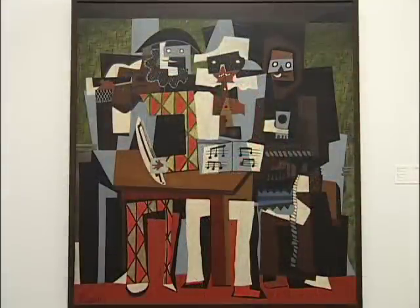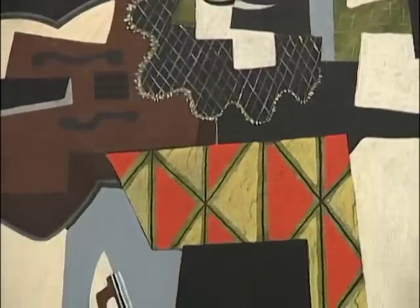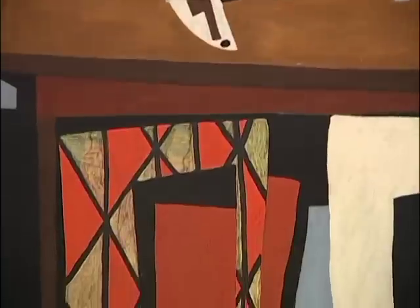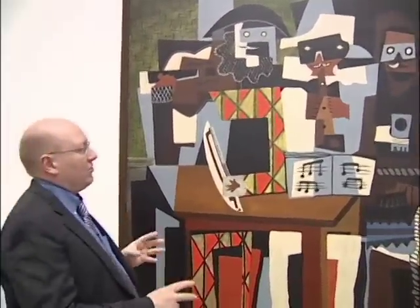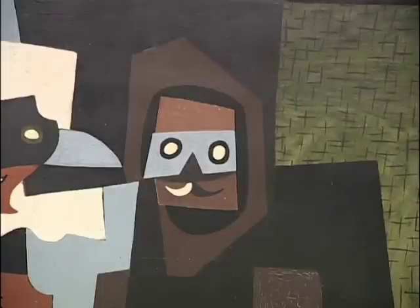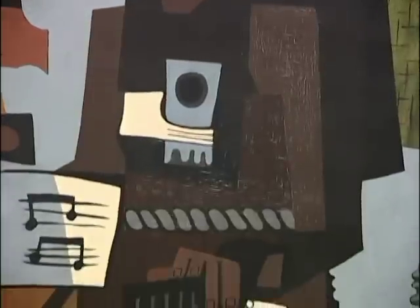This is actually a Cubist concert with three players. This has been interpreted as Picasso — you have the red and gold of the Spanish flag — and he's a Harlequin figure; Picasso many times portrays himself as Harlequin. Then you have Apollinaire, the white figure, playing a recorder or clarinet with the music on his lap. Finally, on the far side, is a figure interpreted as Max Jacob, the French Jewish writer who in 1921 joined a monastery — the same year Picasso painted this painting.